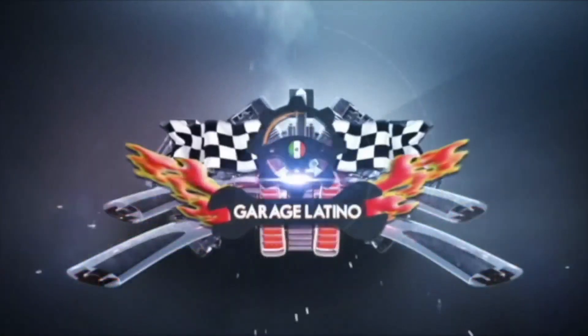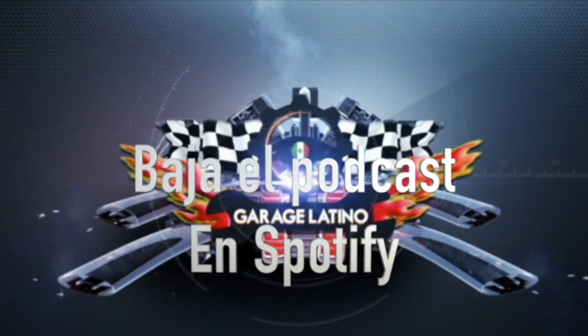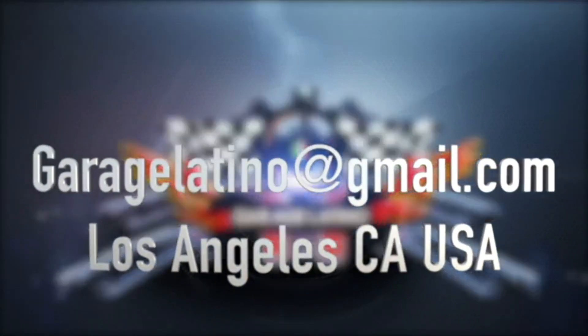Gracias por participar con nosotros. Garage Latino sale al aire por la cadena nacional Believe Network. Visita la página garagelatino.com, dale un like a Facebook de Garage Latino y envía tus comentarios. Garage Latino está disponible en iHeart Radio, TuneIn, Stitcher, iTunes, Illuminati y, por supuesto, Spotify. Así que baja el podcast y compártelo con tus amigos. ¡Hasta la próxima!